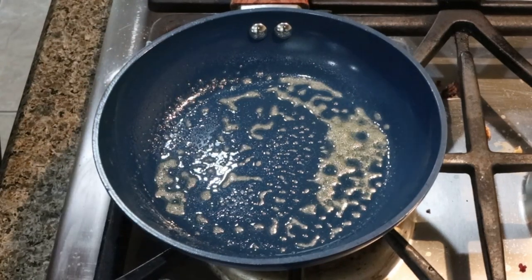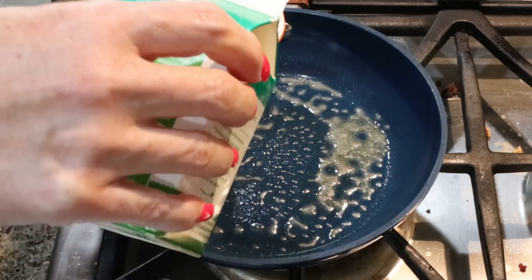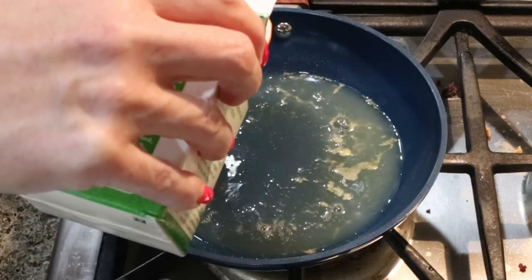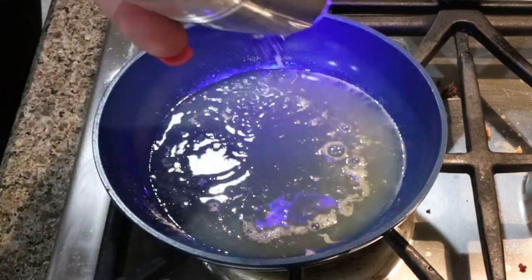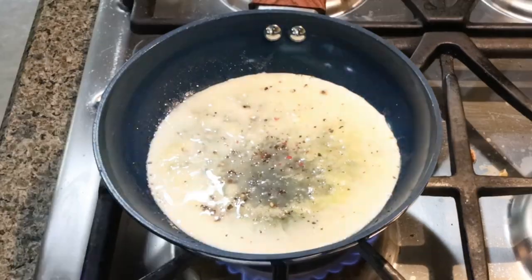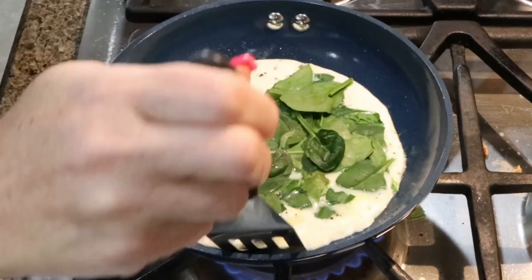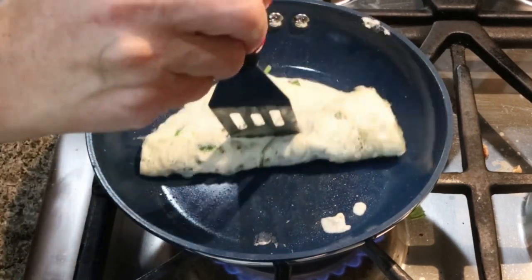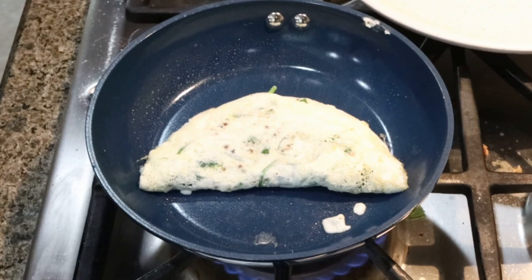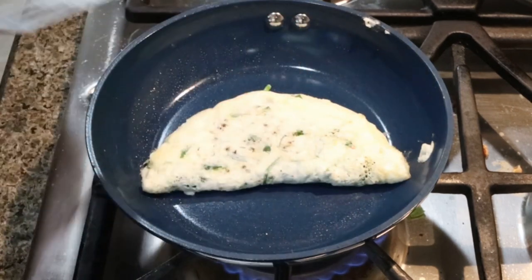Pull out a small pan and spray it with some non-stick cooking spray. Add three tablespoons of liquid egg whites or two large egg whites. Season that with a little salt and pepper. Add some torn fresh or frozen spinach right on top, and once the egg whites are mostly cooked, fold it over — that helps the spinach wilt just a little bit. I'm going to make four spinach and feta wraps for the week.